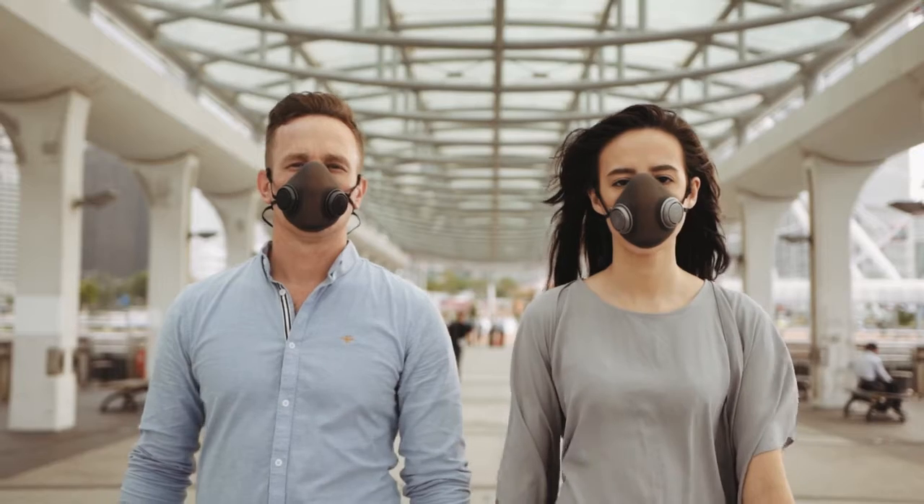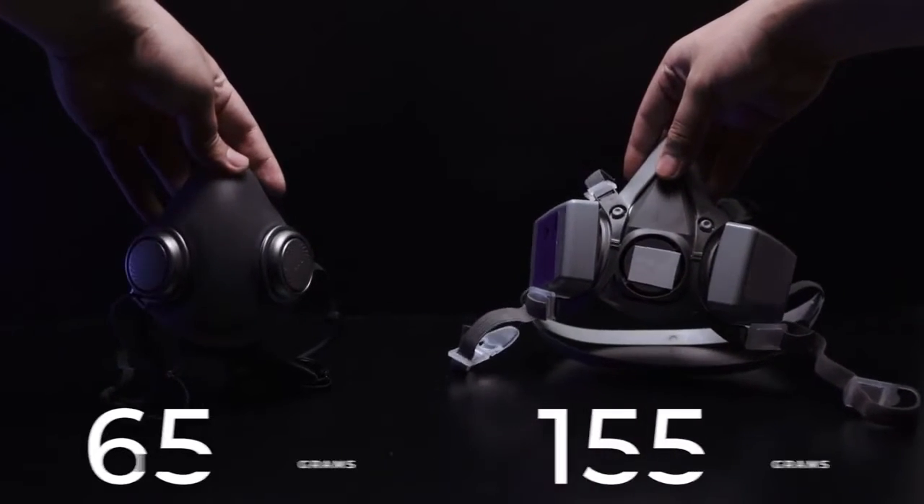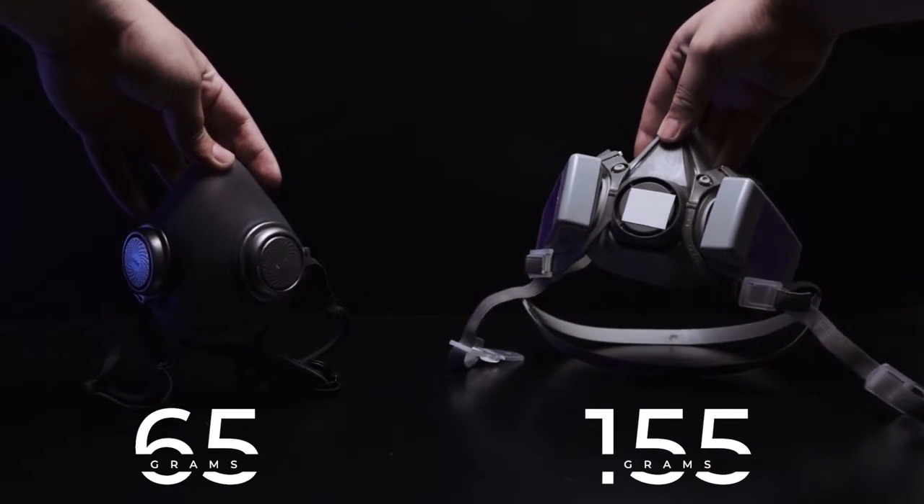With its groundbreaking design, it is both lighter and smaller than respirators with comparable protection. For example, PureMe weighs only one third of other respirators.